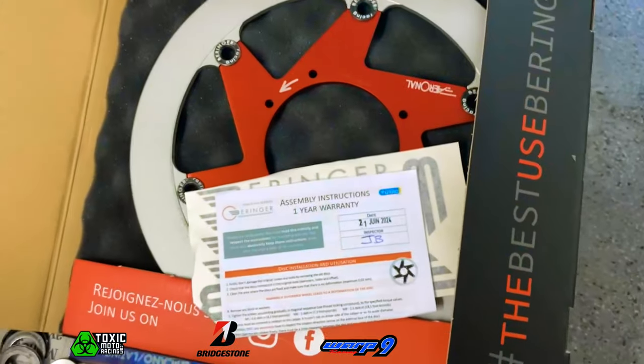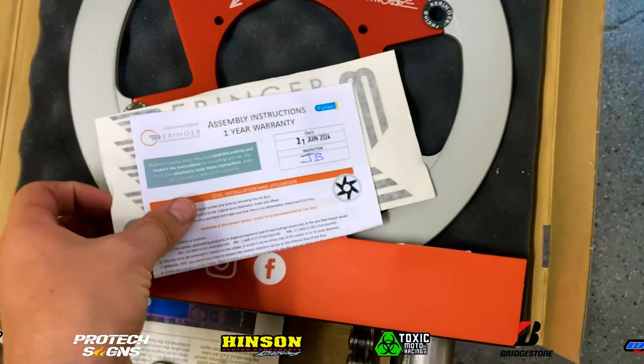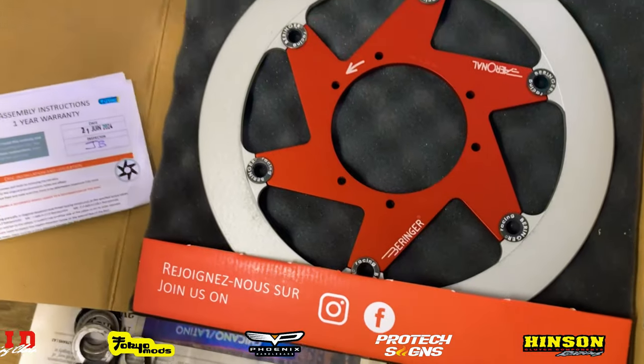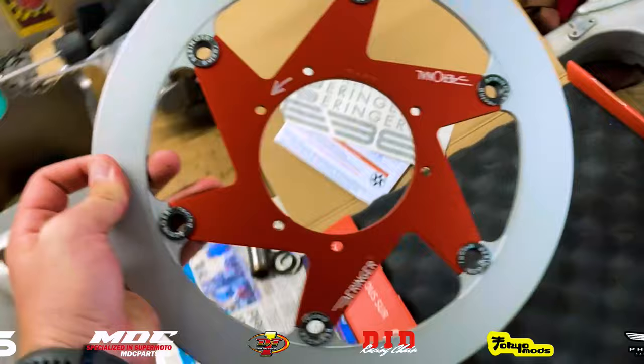Here we have the Behringer front brake disc. I believe this is the 310mm. There are other options — 300mm and 320mm. Most of it just depends on what size wheel you have. I run the 16.5 so I have the 310mm.